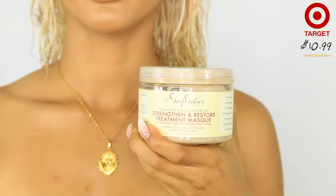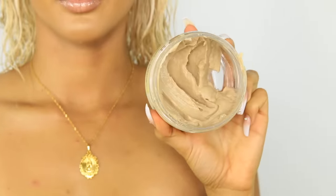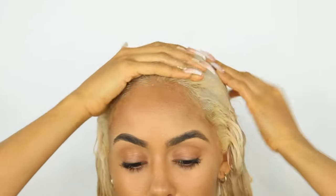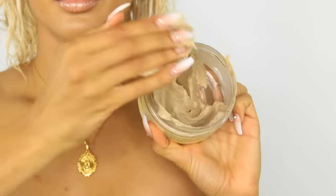Before I tone my hair, I like to put two products in my hair. My Shade Moisture Jamaican Black Castor Oil mask — I really love this mask, I highly recommend it. I love it for my curly blonde hair because it just restores all the moisture back. It's nice and thick, and I'm going to go ahead and put that onto my hair.